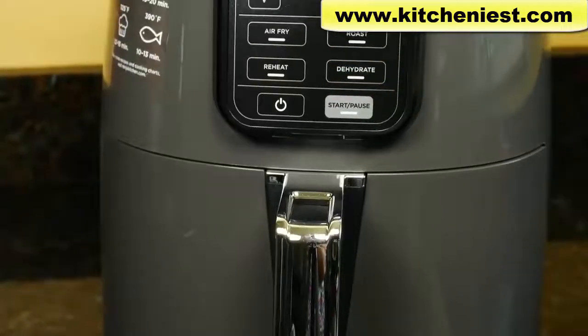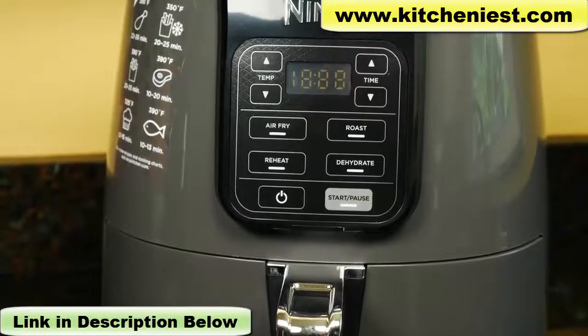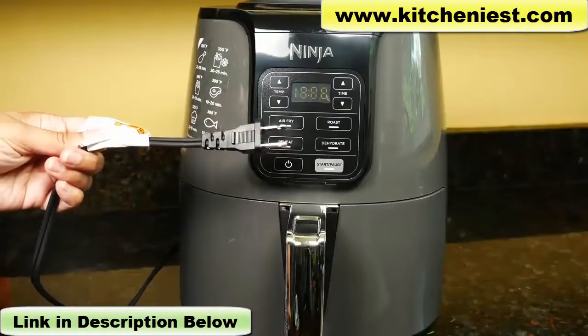It's 13 and a half inches tall, 11 inches wide, and 13 inches deep. The cord length is 31 inches.